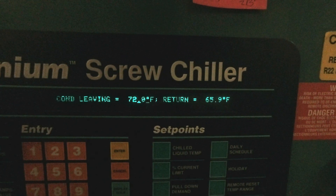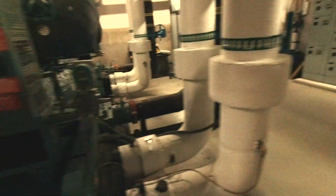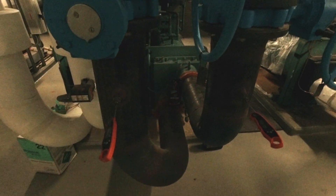We've got a similar issue on the condenser water side — 72 leaving and 66 entering. Again, the chiller is not running. We've got peach plugs on this one, and it's registering 75.6 and 74.8. Their entering sensor on this chiller is no good, so we're going to tag that one and recommend it for replacement as well.